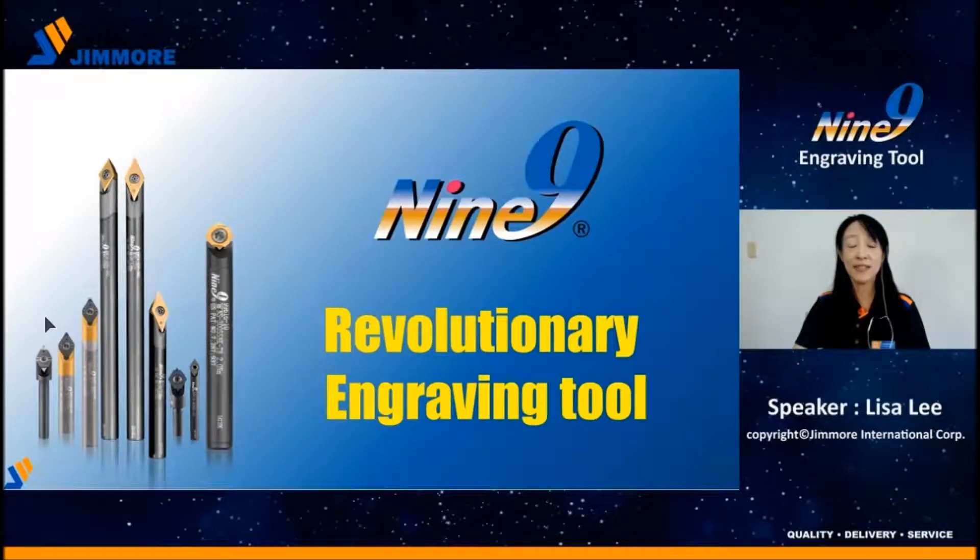Hello everyone, my name is Lisa. Today I will introduce the Nainai Engraving Tool. It's a new revolutionary tool — the first dashboard type in the world.